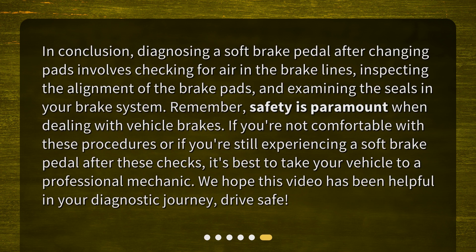In conclusion, diagnosing a soft brake pedal after changing pads involves checking for air in the brake lines, inspecting the alignment of the brake pads, and examining the seals in your brake system. Remember, safety is paramount when dealing with vehicle brakes. If you're not comfortable with these procedures or if you're still experiencing a soft brake pedal after these checks, it's best to take your vehicle to a professional mechanic. We hope this video has been helpful in your diagnostic journey. Drive safe!